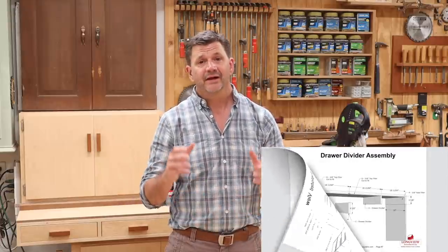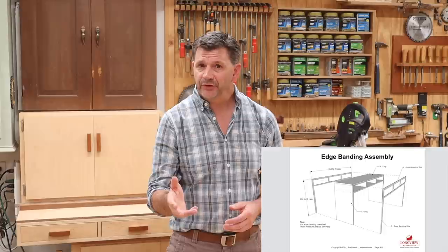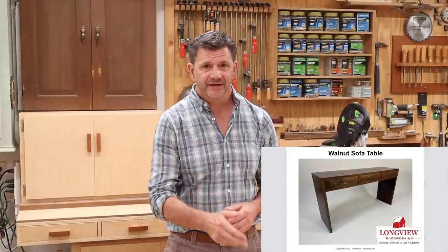Hey everyone and welcome back to the shop. As promised, this is the full project video for the Walnut Sofa Table. This video is designed to be a comprehensive woodworking lesson that will answer any question that may come up during the build. If you're going to build this project, you can find the professional step-by-step plans at the link in the description below. Let's get started.